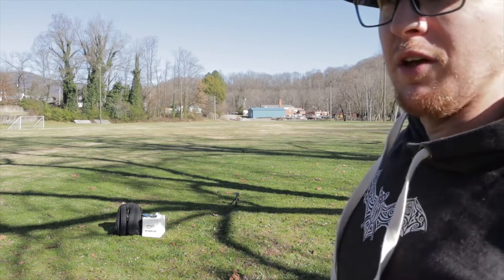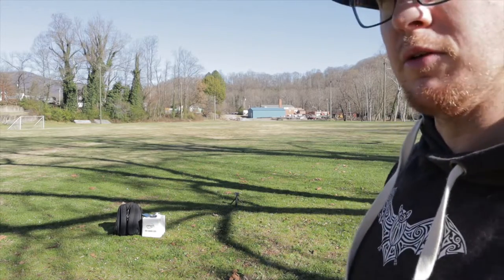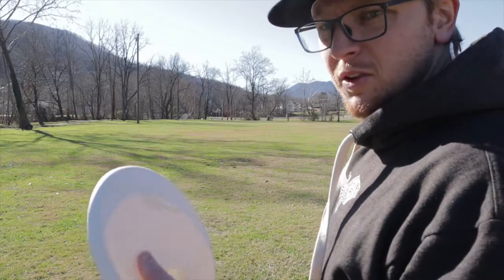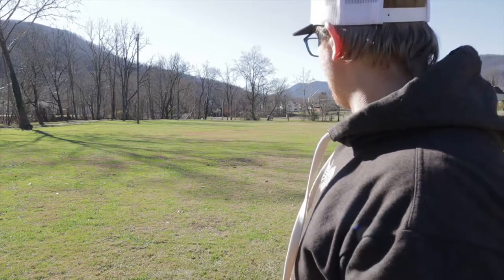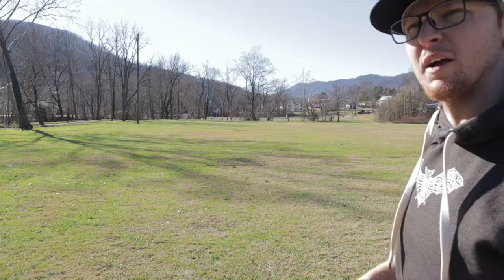I haven't thrown the premium plastic one before — this is a base plastic — so I would assume the premium is going to be a little more stable or hold up longer. That's really solid though. With the Jokeri, I'm gonna try this next one more like a flex line.